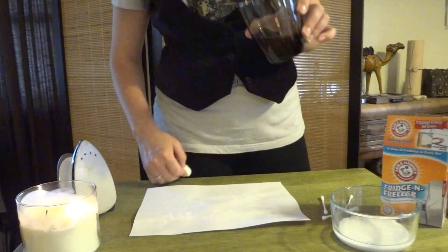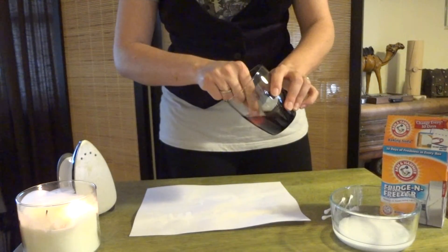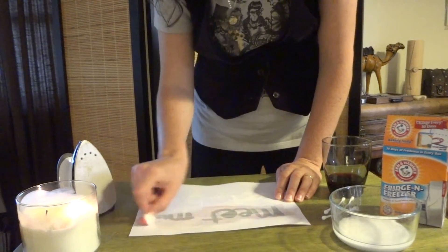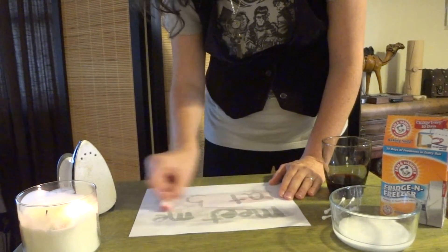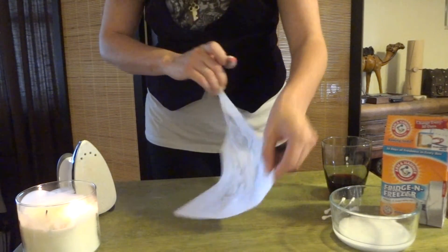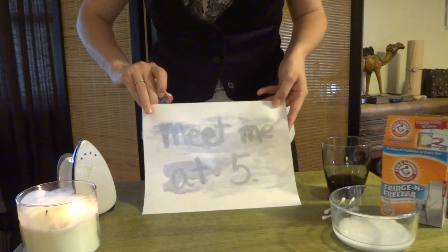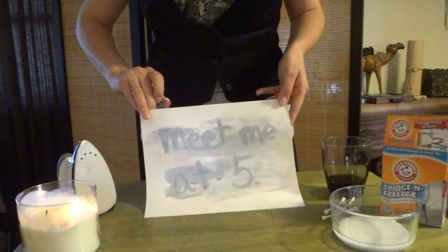Or you can use juice — grape juice or a dark juice will work best. Dip a q-tip or cotton ball into the juice and rub it over the paper. The message will start to appear, and with grape juice or cranberry juice the message may even turn purple. And there you go — that's how you make invisible ink with baking soda. Have fun with your secret messages!